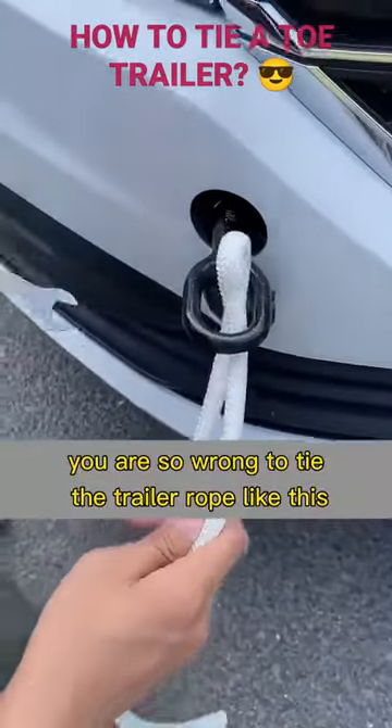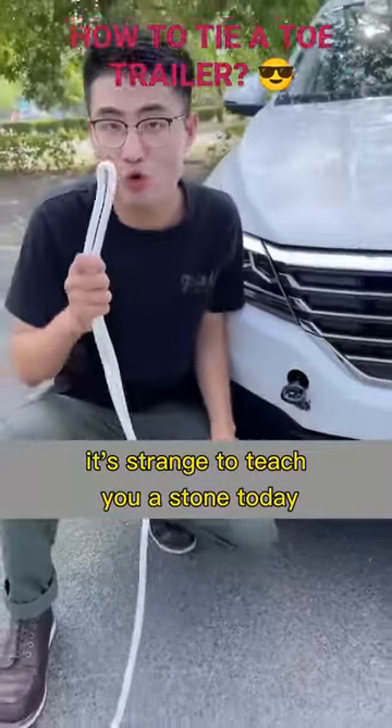You are so wrong to tie the trailer rope like this. Let me teach you a knot today — you can't wait to learn these skills.